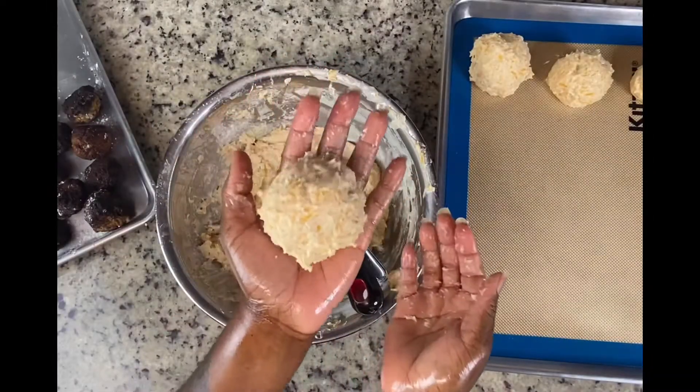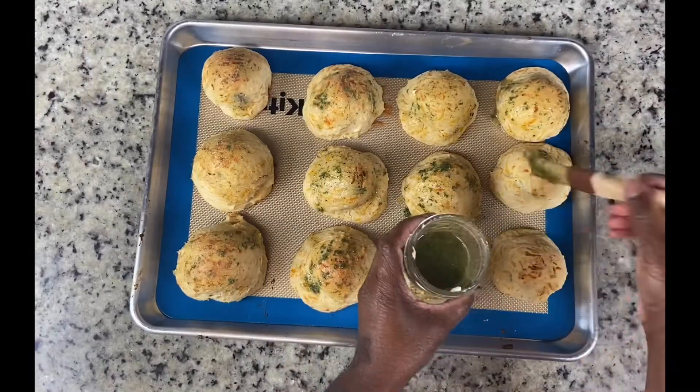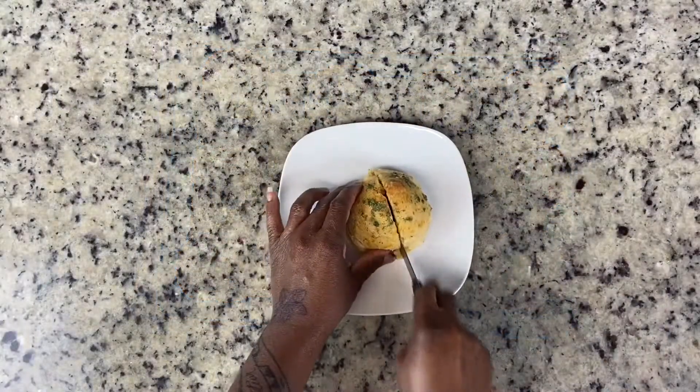Next, I joined them in holy matrimony, stuffing the biscuit with the meatball. They were then baked and covered with garlic butter. Look at how delicious they look, y'all. And there you have it.